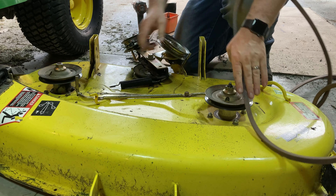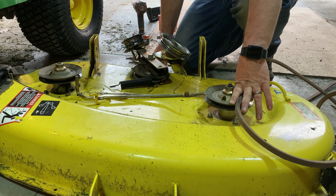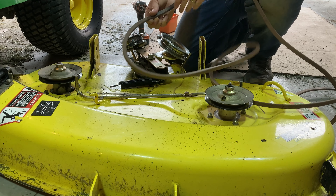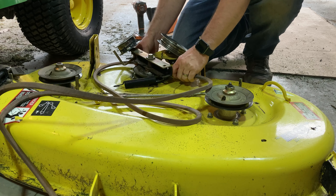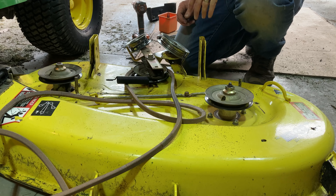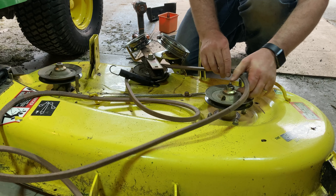Here is our old belt — not broken but pretty tattered. We'll take our new belt out and compare. It's always a good idea to make sure they are the same length, and as you can see these two are. There is a very helpful diagram on the top of our deck that we're going to reference. But before we put this on, we're going to go ahead and use air to clean that off.